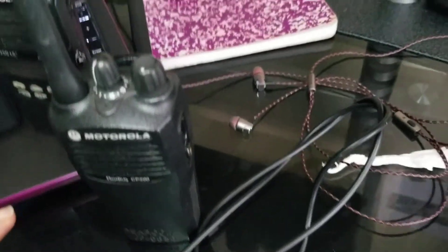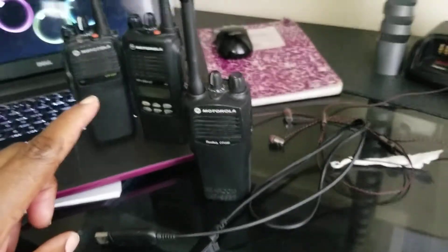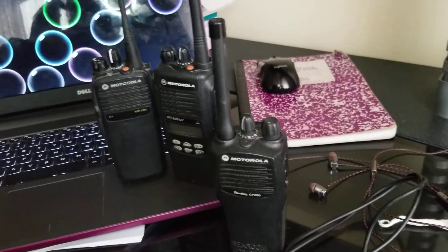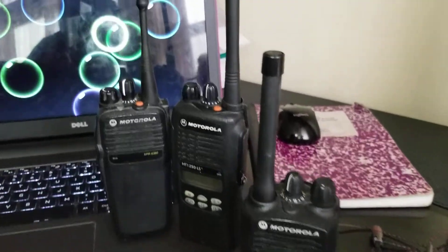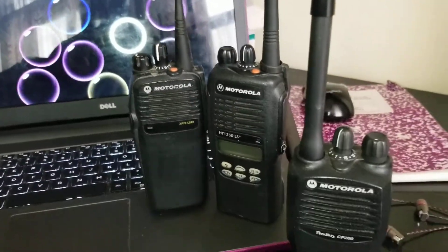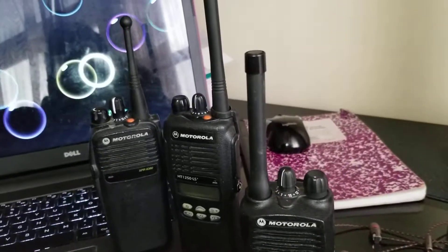I just need to program these radios so I can talk to this radio, so we could talk back and forth. I need to program these two radios up here to try and get them to work with this one. If you guys could help me out, I'd really appreciate it.